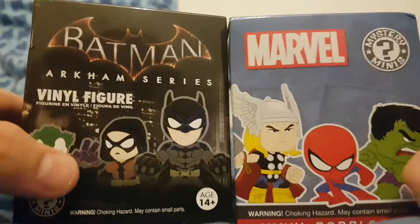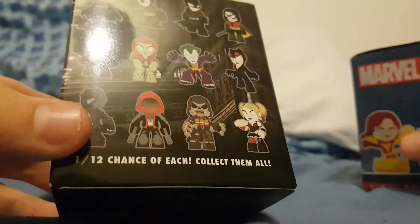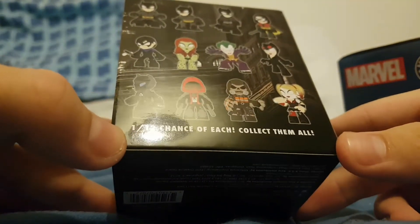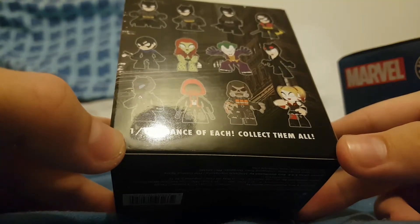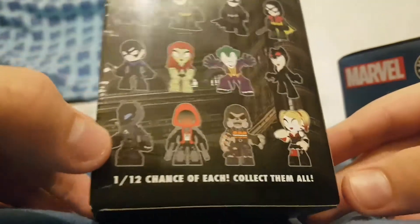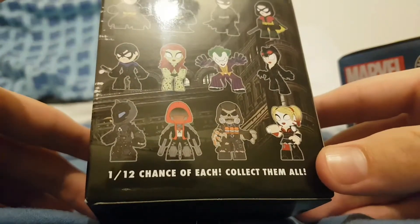We're going to be looking at these today. There are blind bags, blind ones, so we can get any of these. The first one we're going to open is this one. We've got a 1 out of 12 chance — collect them all. So we've got 3 Batmans, 2 Robins — they're different ones with different moves and like that.